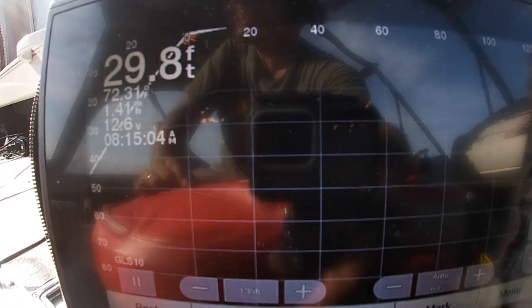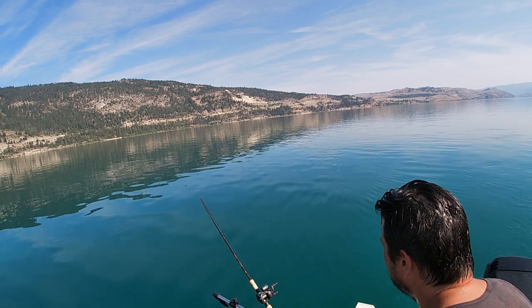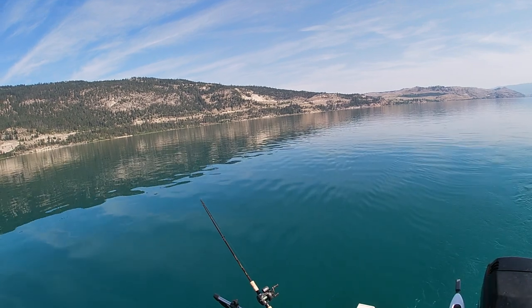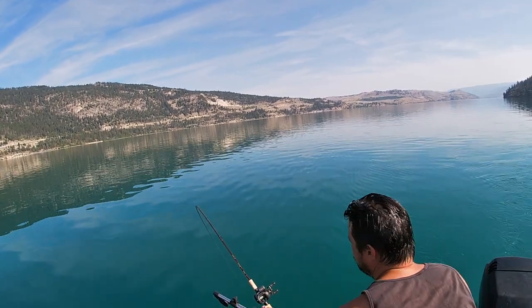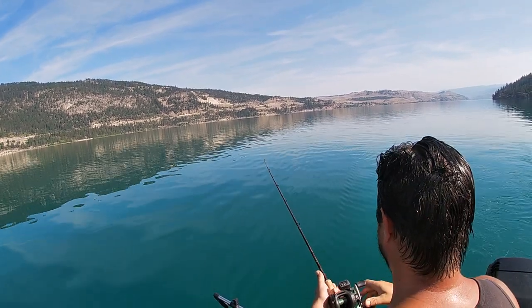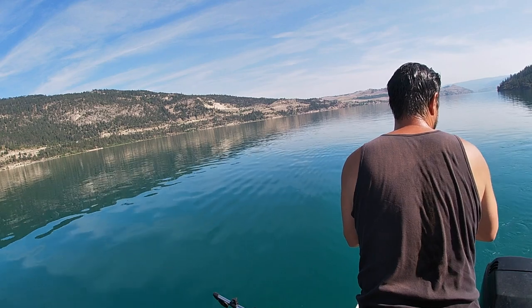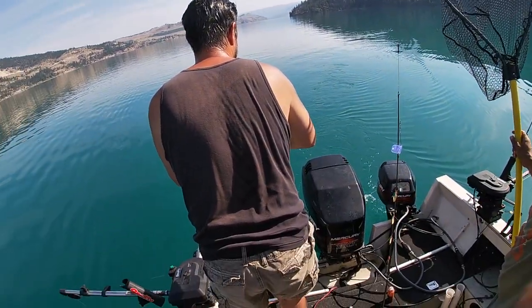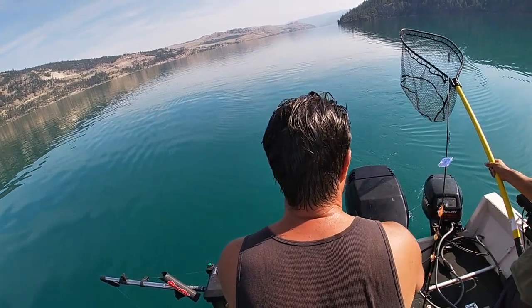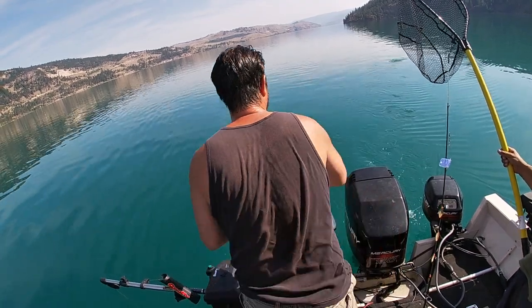He's following — he's attacking! He's going to do it, he's going to hit it! Alright, fish on! What we did there is we slowed down the boat to give it some different action and let it fall, because you could see on the live scope that was actually enticing the fish.